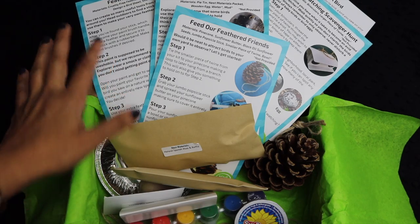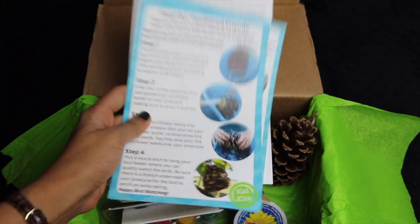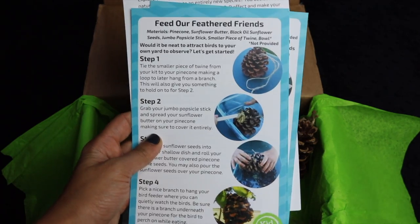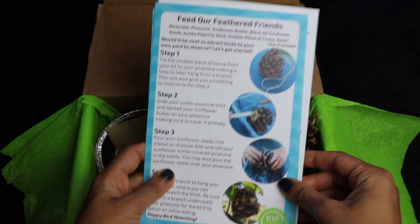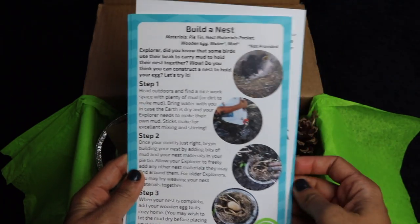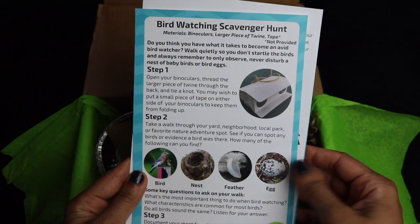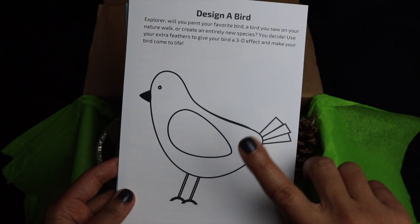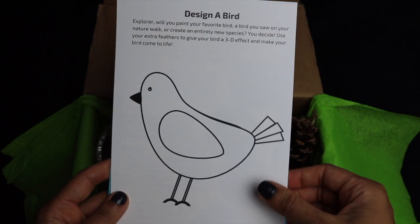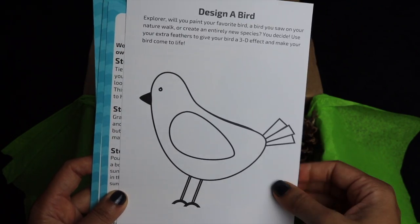Before I keep talking, let me just get into it. In every activity box they send you these beautiful, heavy instructions, printed on heavyweight paper, which is really nice and feels nice to use. We have Feed Our Feathered Friends, Build a Nest, Feather Painting, and a Bird Watching Scavenger Hunt. There's also a page to design a bird. Since I have three children, I just copy this on my copier — I can make two more copies on heavy cardstock or regular paper.